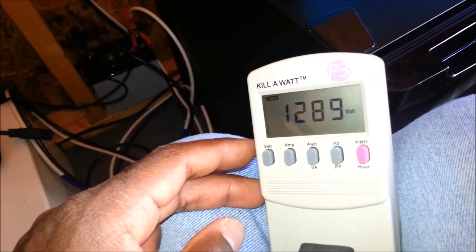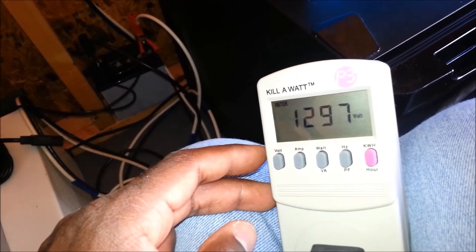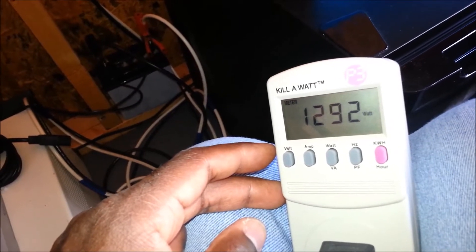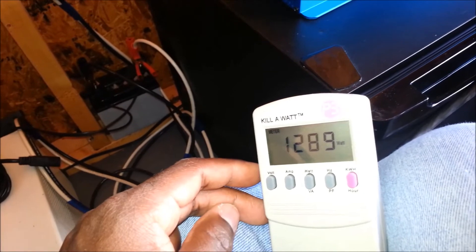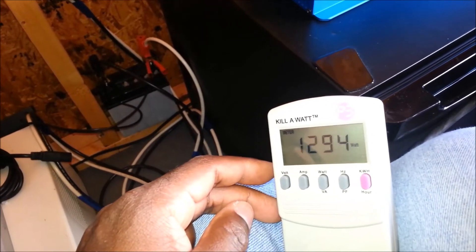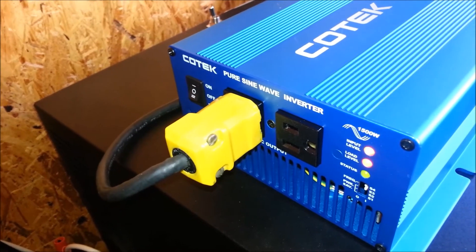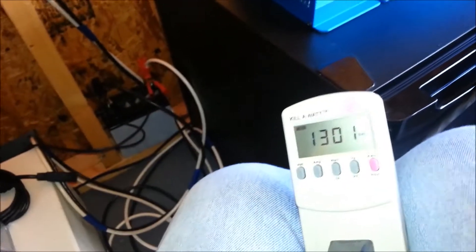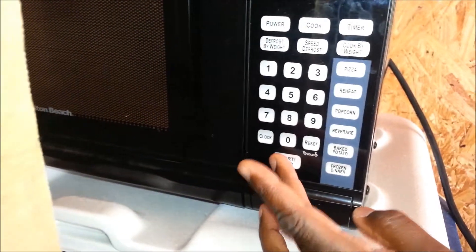The reading shows 1312 watts, 1291 watts, 1003 — it's fluctuating but roughly about 1300 watts being drawn right now. Looking at the inverter, the load level light has come on and the fan in the back has engaged. But so far the inverter is not really complaining — it's handling this very well. Let me go ahead and stop the microwave right now.